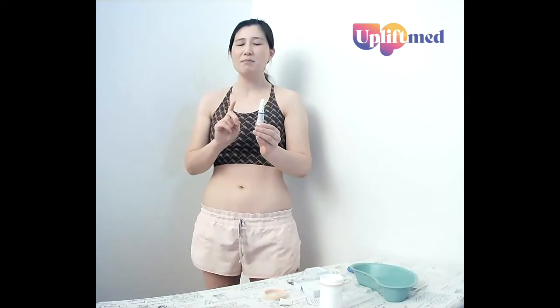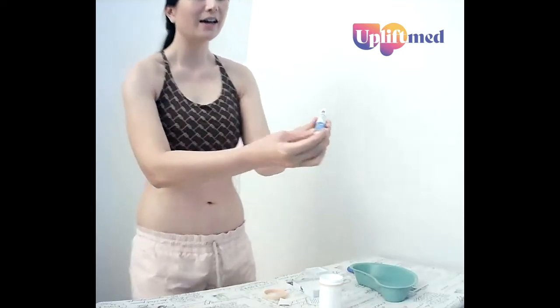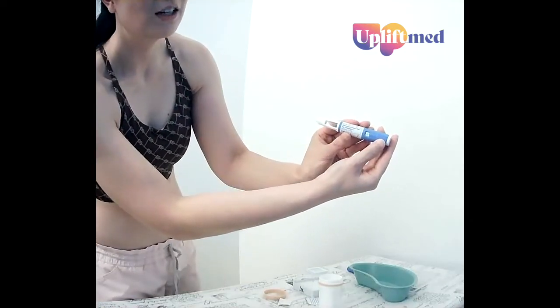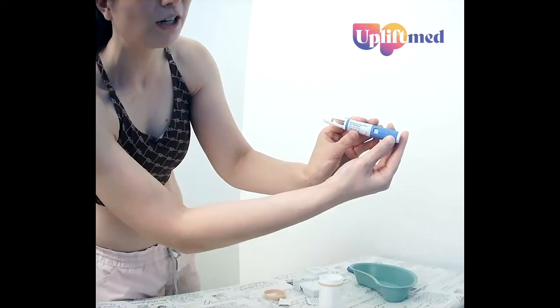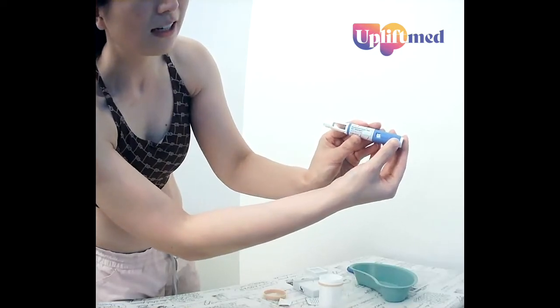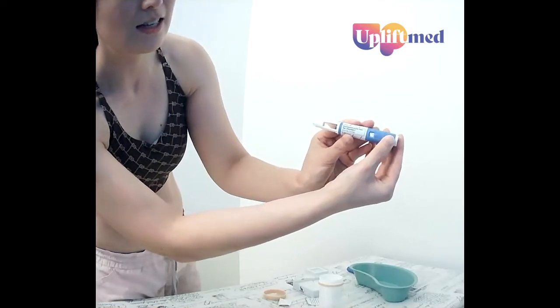Each time you start with a new pen, we need to check the flow. To do that, we need to dial up our pen two clicks to the flow symbol — that's the two broken lines. Click, click. Now you can see the flow symbol.